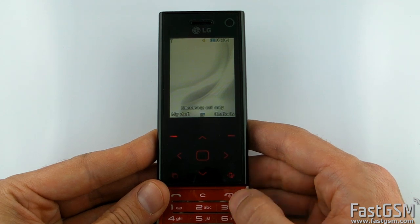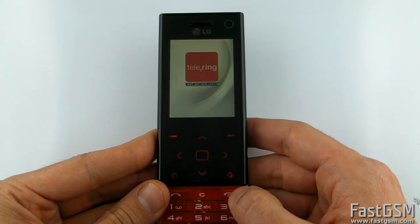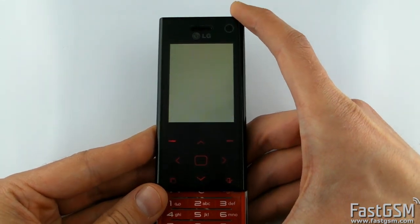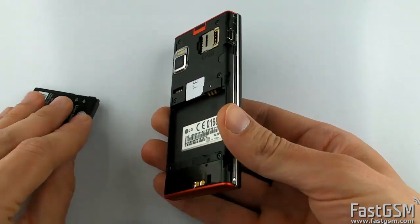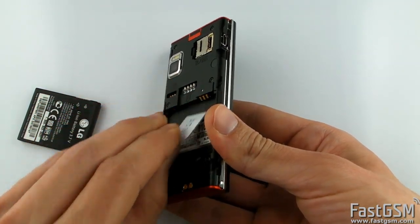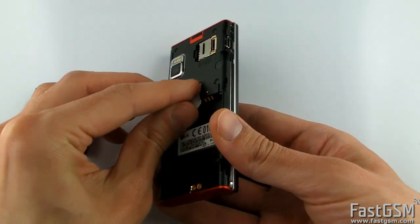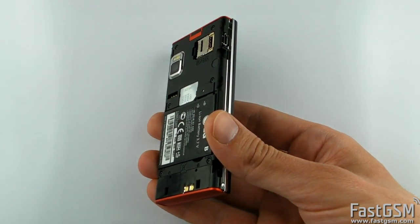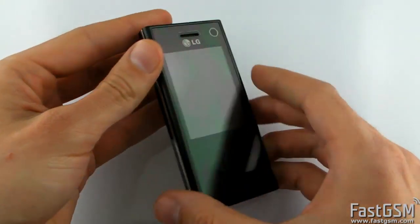Now power off the phone. Remove the SIM card and insert a SIM card from a different network. Power the phone on.